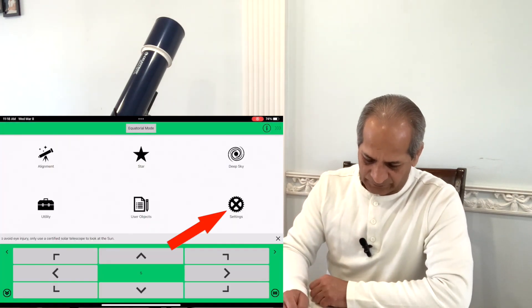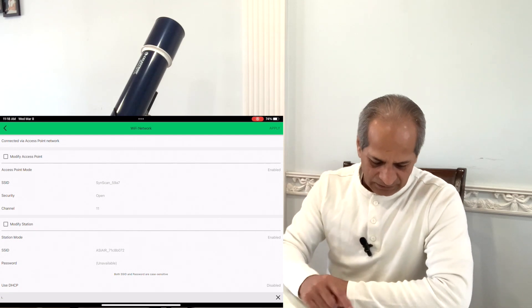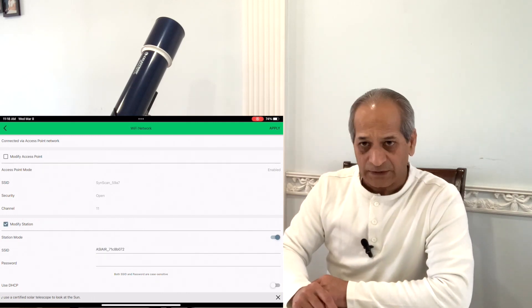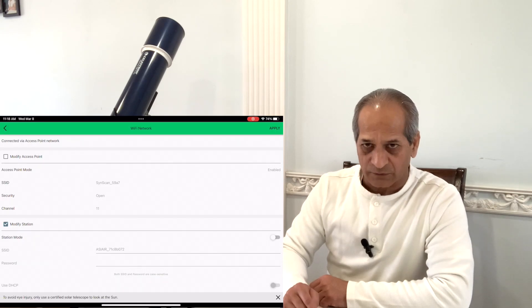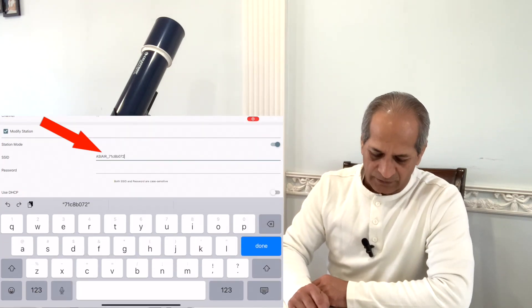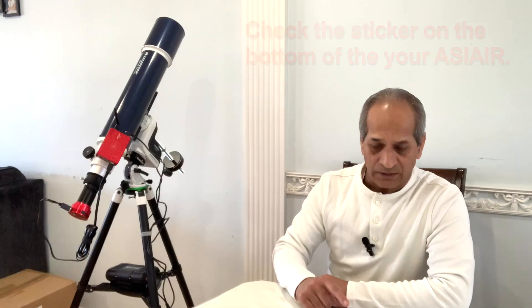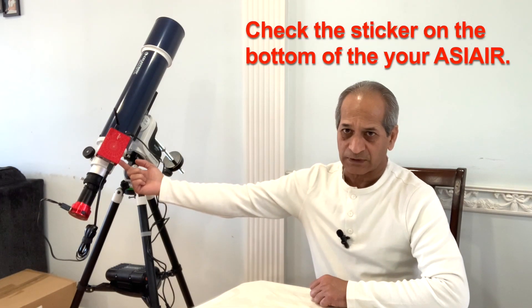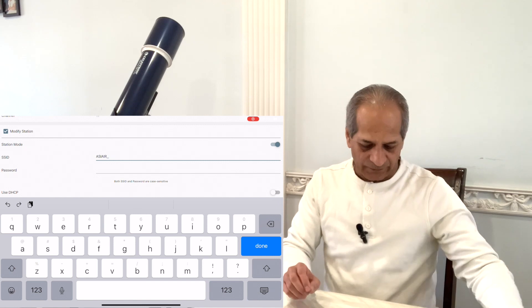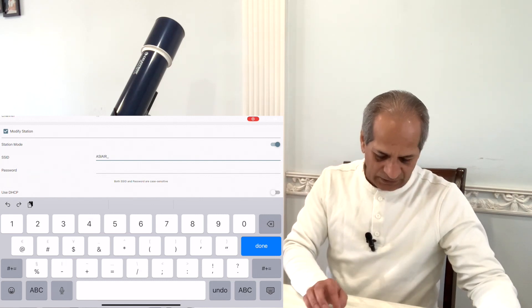Done. Go to Settings, go to SynScan Wi-Fi. On this screen, select 'Modify Station' and enable it. It is already enabled because I was working on it, so if you are doing it for the first time it will be off — turn it on. In the SSID field, fill in the SSID or serial number of your ASI Air. This number is unique for every ASI Air and is written at the bottom of the unit — it's good to note it down before starting. For me it is 'ASI AIR' all caps, underscore, and my number.